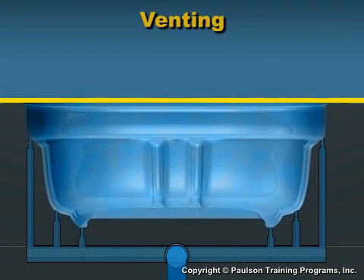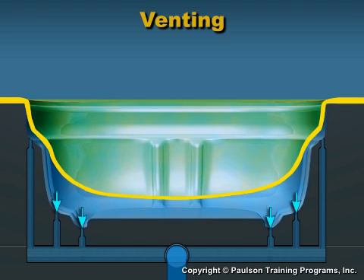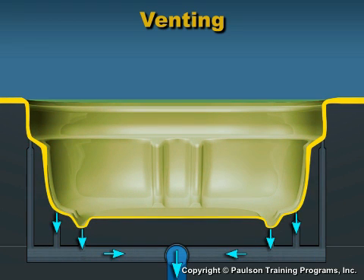When the sheet is sealed against a mold surface, air under the sheet is trapped. Using a vacuum to remove the air forces the sheet against the mold surface. The air under the sheet leaves the mold through vents.